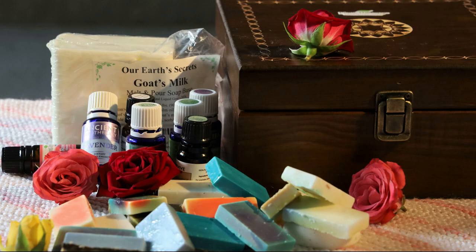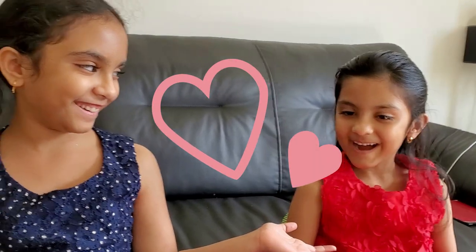Hi everybody! My name is Kirtana and we are making homemade soap bars with my assistant Akshira. Hi!